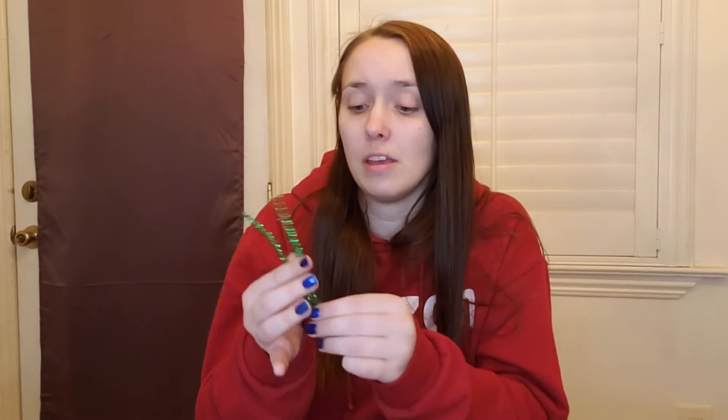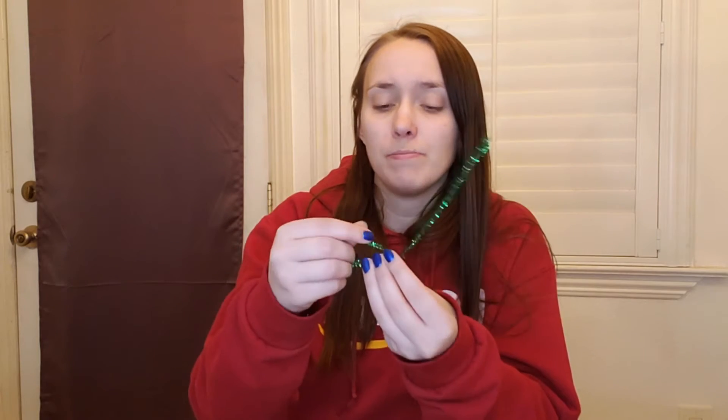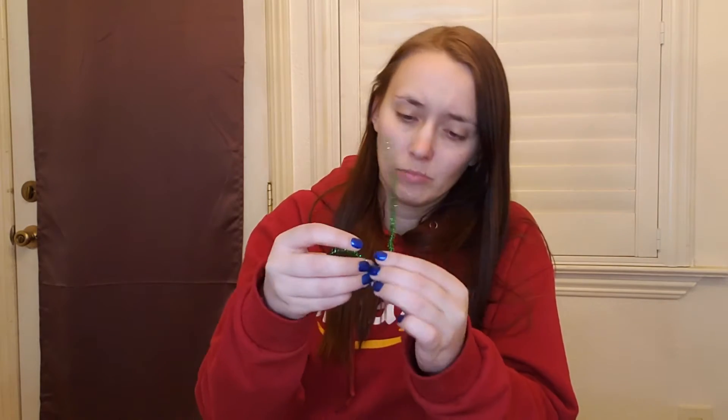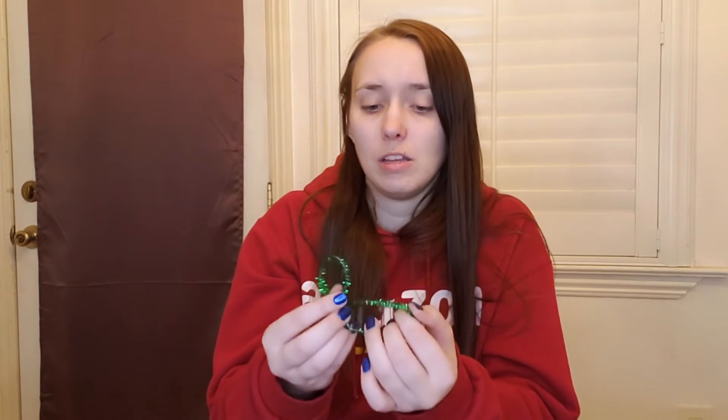You're gonna start by taking one and folding it in half so it marks where the middle is. Then you're gonna take one half of your glasses to the middle and you're going to twist it around as much as you can. Then go with the other side and do the same thing, just like that.